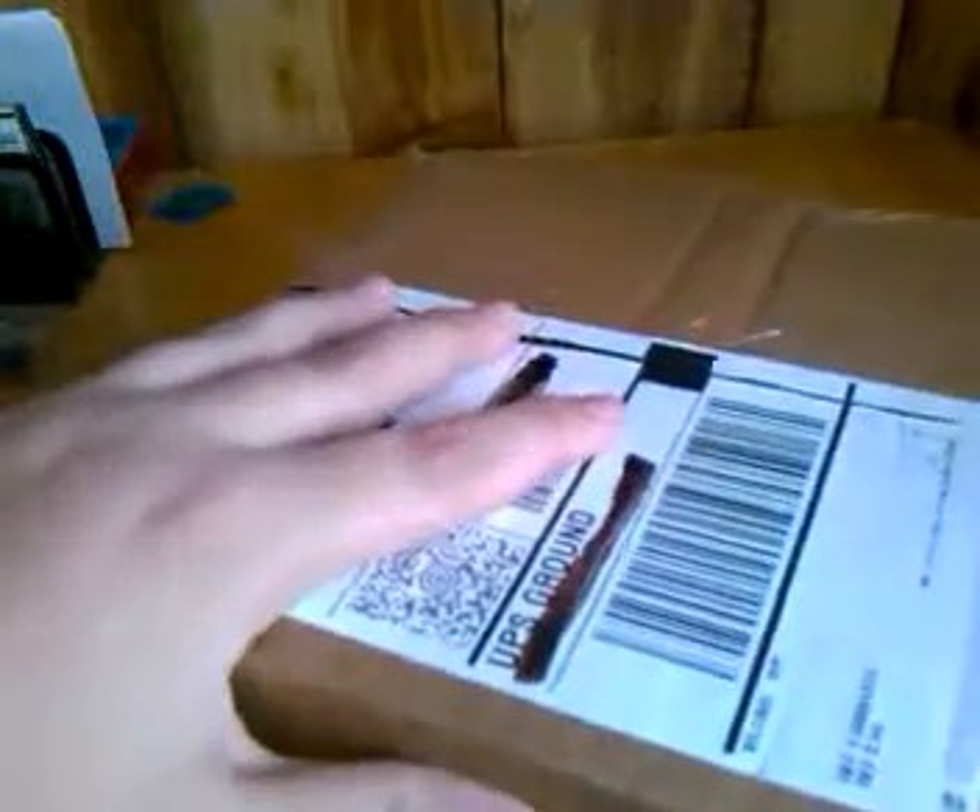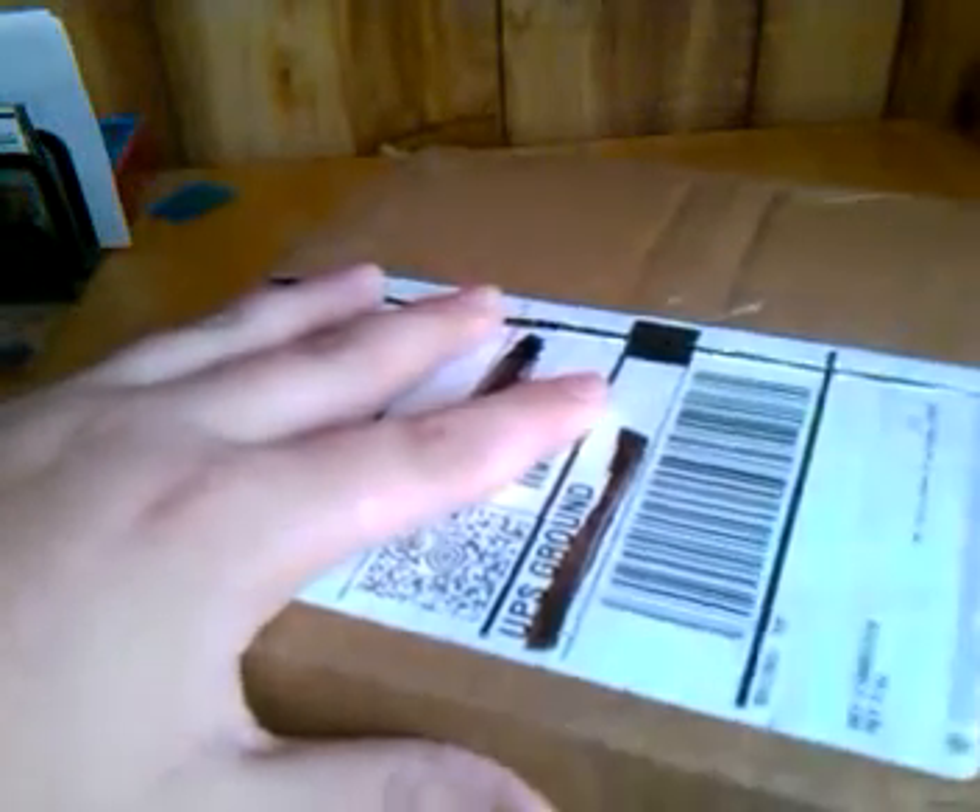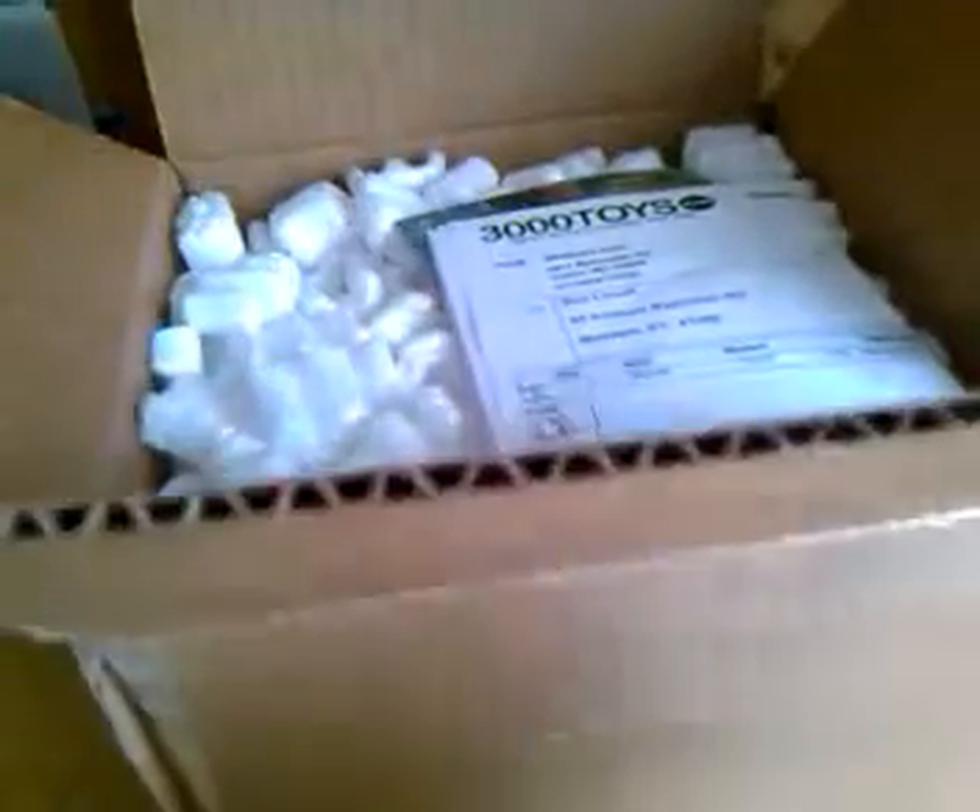Let's go ahead and get this thing unboxed. It's packing peanuts, I can already tell. I ordered it from 3,000 Toys, and all together it was $31 plus tax, so it's still a little bit expensive. I just love packing peanuts.